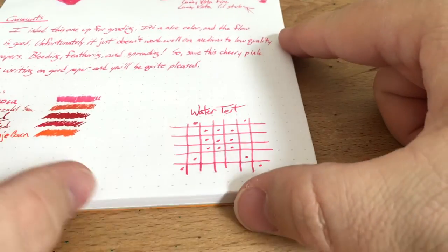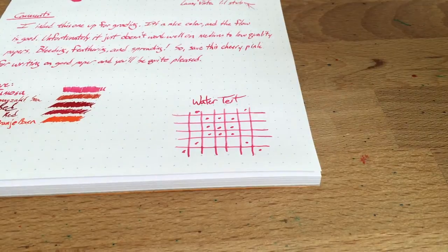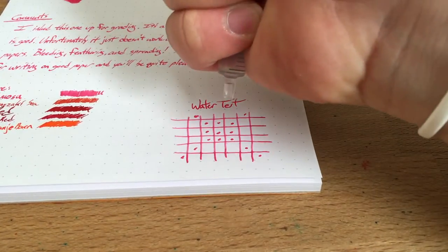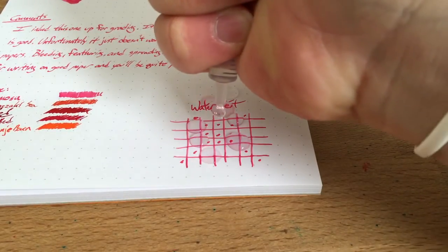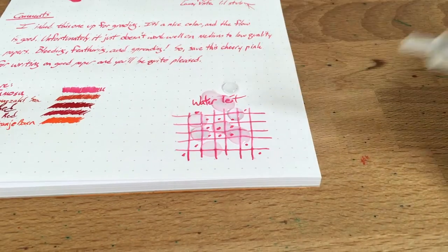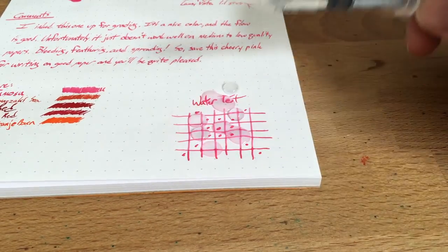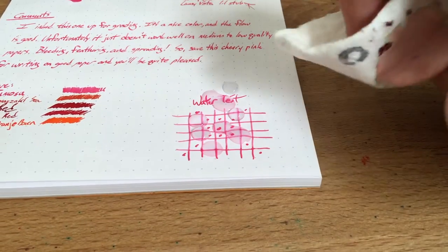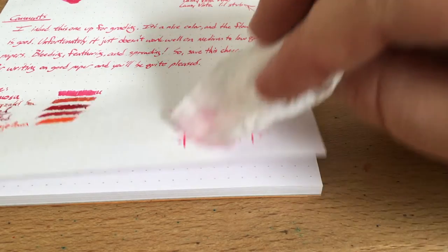So let's see how this does in our water test. Let's shoot some water on this guy — get some on the words, get some right there in the middle. This little syringe — I actually got it to put medicine on my cat, but I've washed it out, so now it's just a water syringe. You can see a little bit of pink coming up, but not too bad.